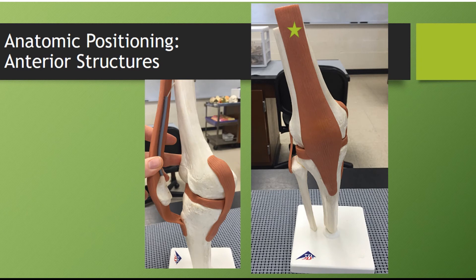So here you have your quadriceps tendon that comes from the quadriceps, attaches to the patella, turns into the patellar ligament, and attaches to the tibial tuberosity.